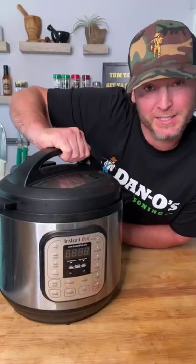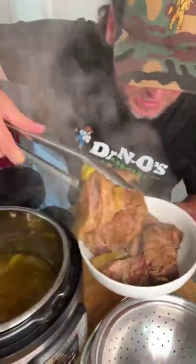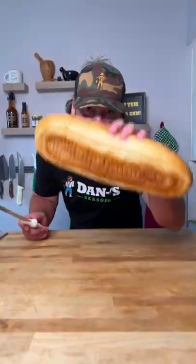Look at them — straight falling apart, baby. Grab your meat and set it to the side. Run our flavor-rich juice through a strainer. Now let's get our bread ready.